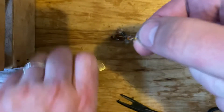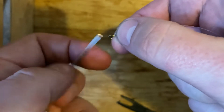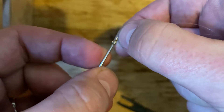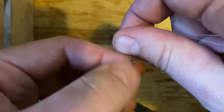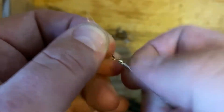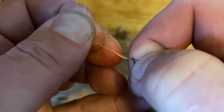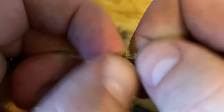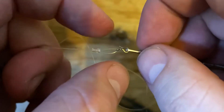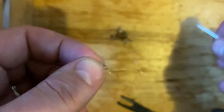Here's the really nifty trick: you can take your strike indicator tool, and that slot right there is exactly the right size to fit through there. Then just like you do with the yarn, just push the tubing down. It's a little bit trickier here, but there it goes.